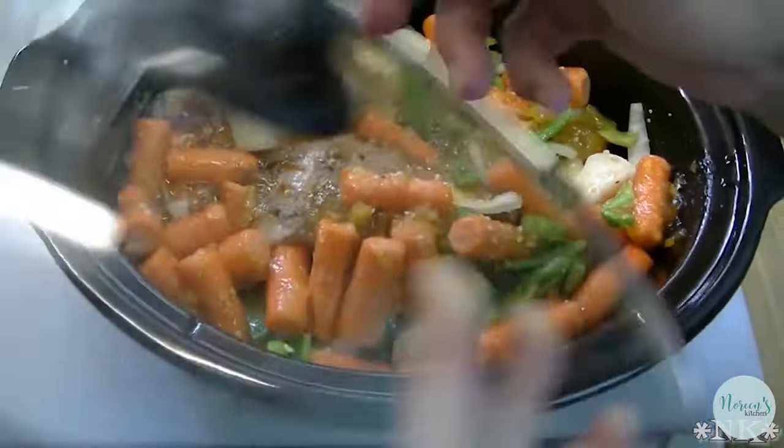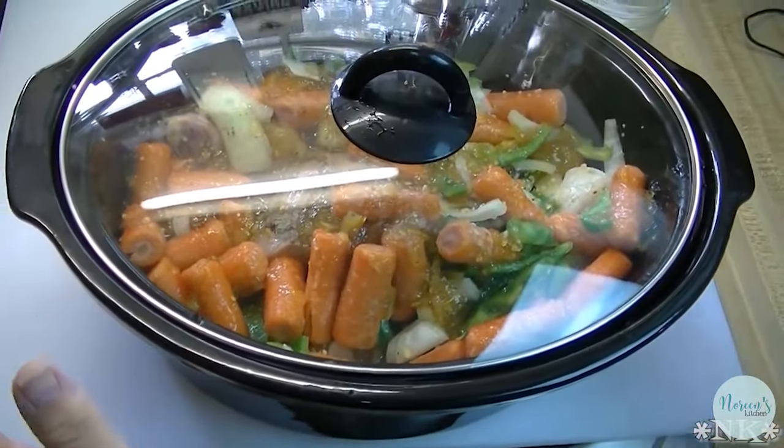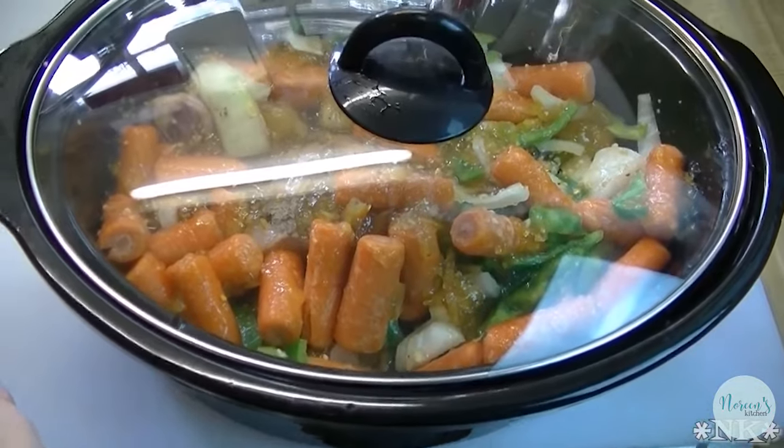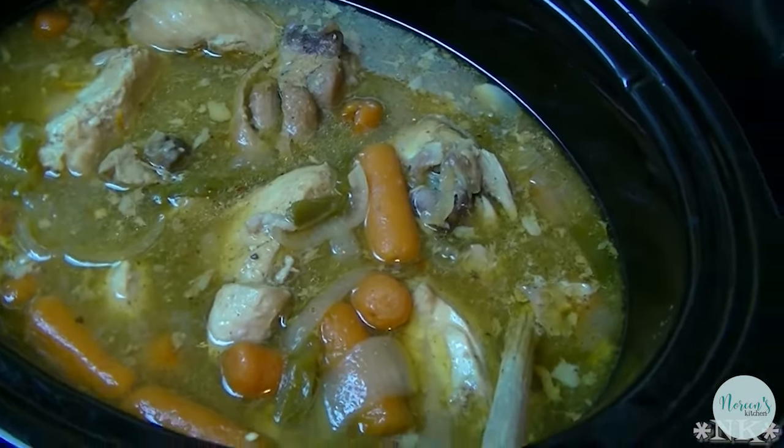Now we're going to put the lid on it. I'm going to put it in the crock-pot sleeve, set it on high, and cook this for six to seven hours. Our chicken has been cooking for about five hours.